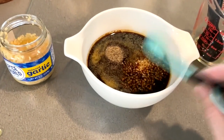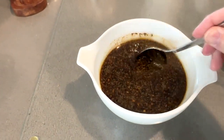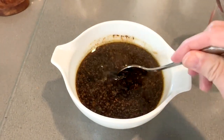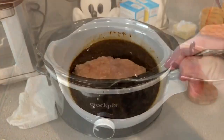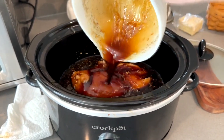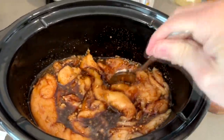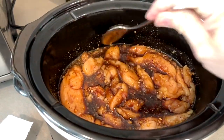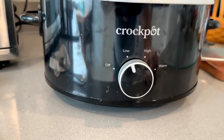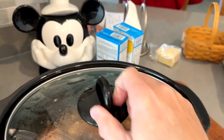We use extra garlic in ours just because we like a little more of the garlic flavor. Fresh garlic would be stronger though. Just go ahead and mix that all up — get that goopy stuff mixed in with the soupy stuff so that it is a nice consistency. Then you're going to take that and pour it over the chicken, just like that. Stir up that chicken a little bit, get it mixed and coated really well, and then cover it up. You'll want to turn the crock pot on low.